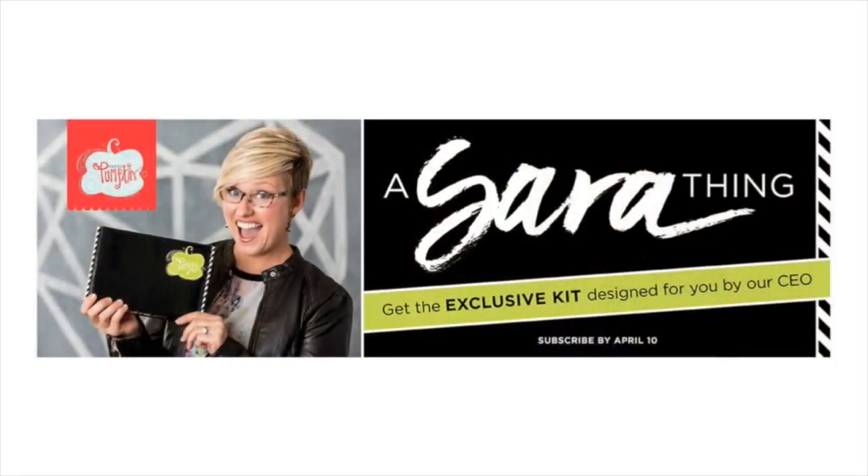Welcome everybody — I see a whole bunch of you just popped in! I see Cheryl, Julie, Kathy, Kim, and Lisa. I have a lot of cool stuff to share with you. In the news right now, Sarah Douglas, CEO of Stampin' Up, has an exclusive kit coming out for Paper Pumpkin's birthday in April. You need to sign up by April 10th to get this special edition kit — there will be a little gift from Sarah in it for everybody.